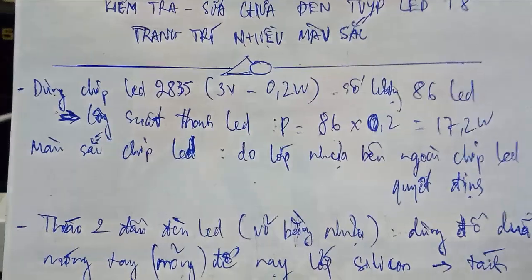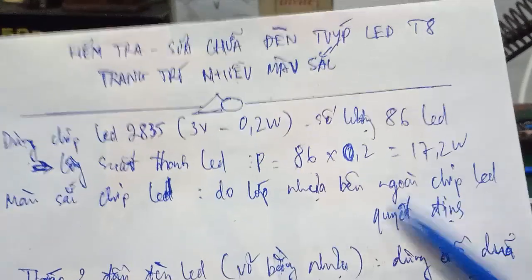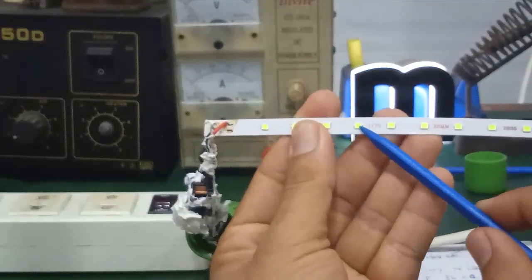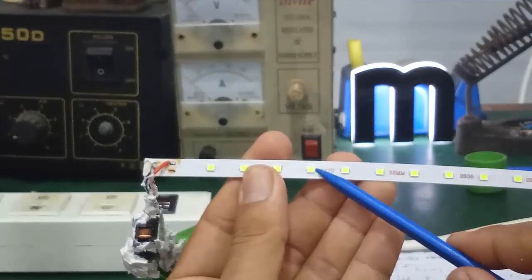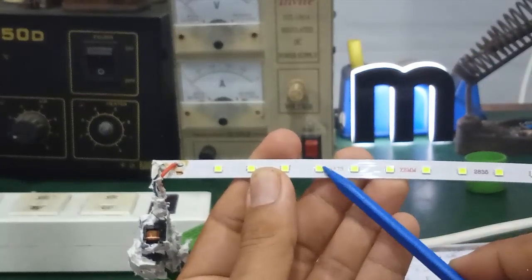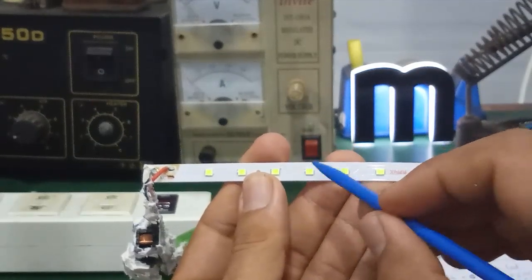The color of these LED chips is determined by the outer plastic layer of the chip LED. If the chip LED has a yellow light output, it will appear yellow. Here the output is green — slightly leaning toward yellow-green. In general, the color is determined by the coating layer on top of the chip LED.